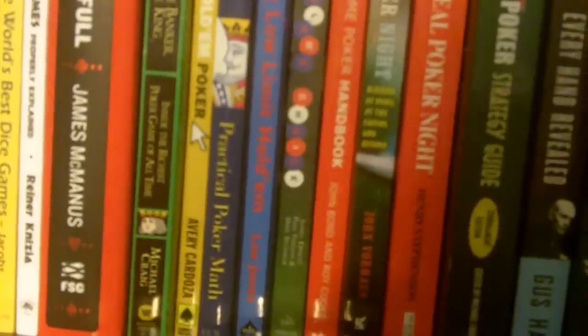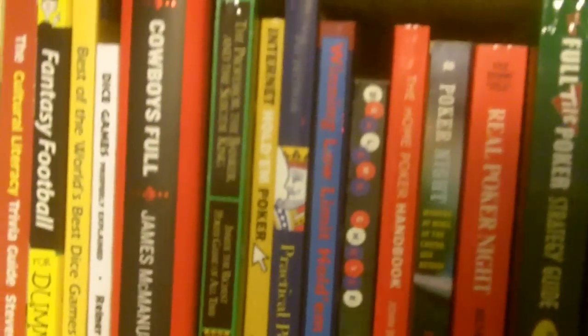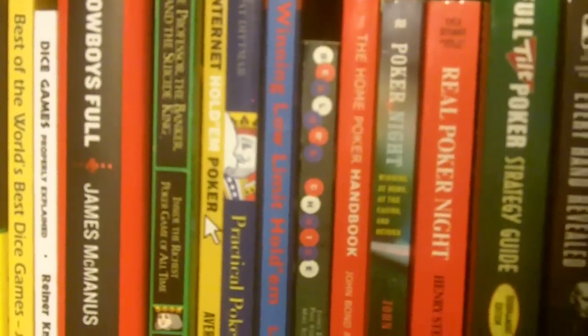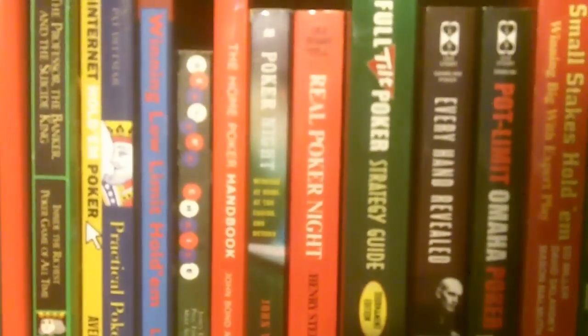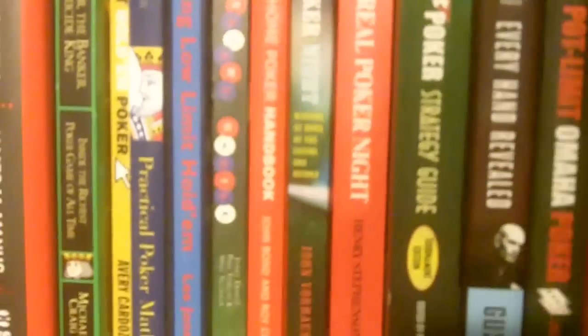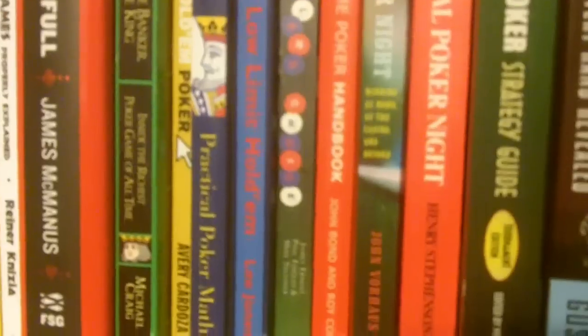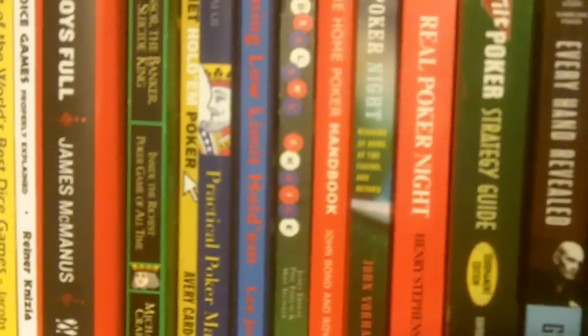We have Practical Poker Math, which is more about hold'em and Omaha odds. We have Lee Jones' seminal work, the third edition of Winning Low Limit Hold'em. We have four books on home poker, including Dealer's Choice by James Ernst of Cheap Ass Games, along with artist Phil Foglio and game designer Mike Selinker.